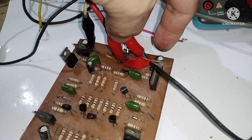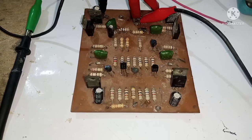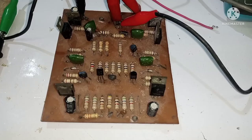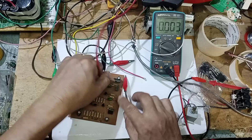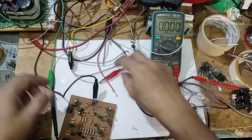Samahan nyo ako mga kaibigan para i-upgrade natin — live natin i-upgrade ito. Okay, post ko muna para maglagay tayo ng stand. Papalitan na lang natin muna yung mga transistor — differential. May karga pa pala ito — may speaker pala siya, sama yung speaker nito.